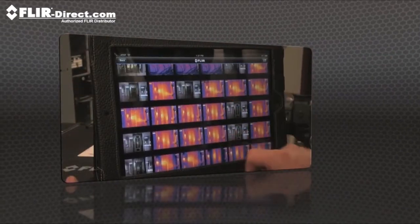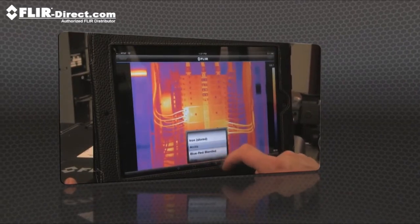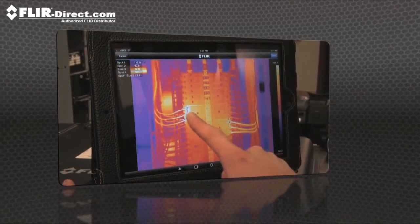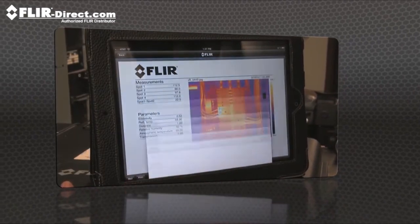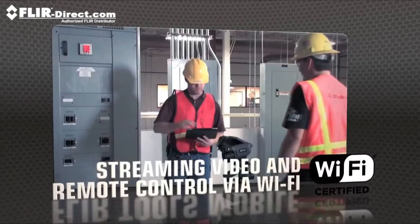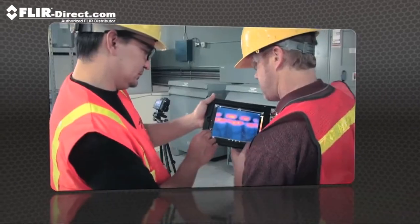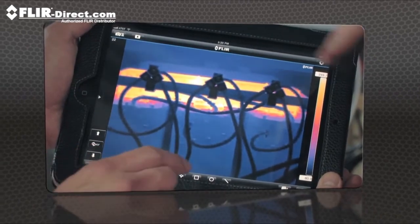Import images from the T-Series with your iPad or smartphone. Change the appearance, add measurement tools, and create a report. Then send it off by email or up to the cloud right from the field. FLIR Tools Mobile also lets you stream live video from T-Series cameras and remotely control all their key functions wirelessly.